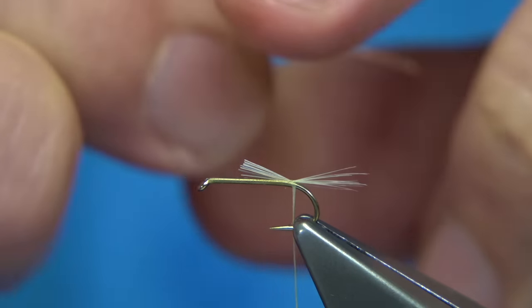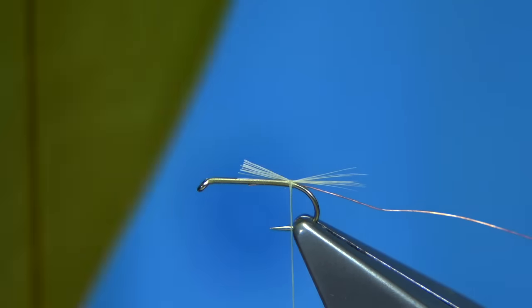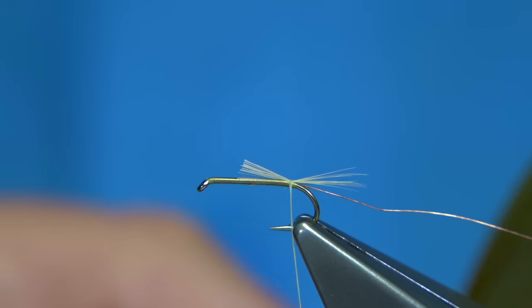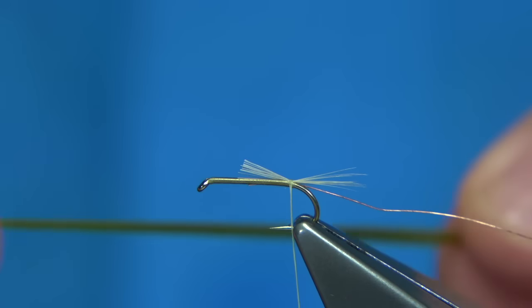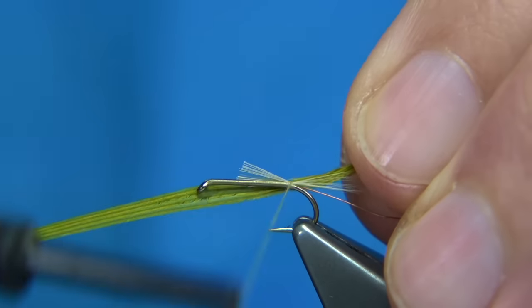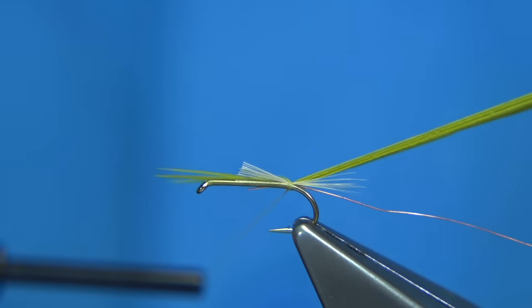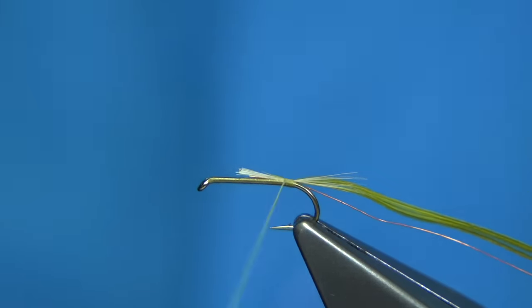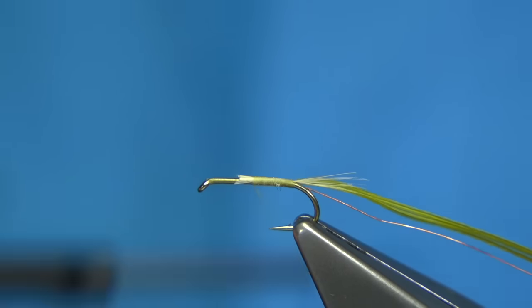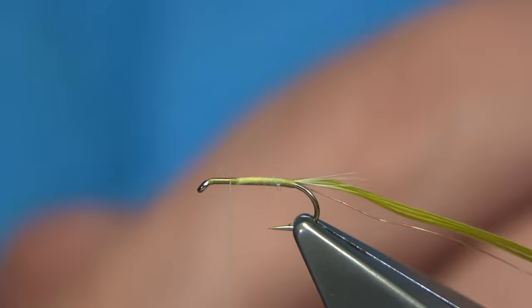I'm going to use a fine copper wire for the rib — extra small. Then we've got the condor substitute: four strands of the turkey for this fly, size is fine. Just tear it away and make sure the ends are lined up. What I like to do is come round with a single turn so there's the thicker part of the fibres, and then pull this into the fine tips all the way in. Then work the way up. It's worth putting a wee bit of wax on your thread at this point to make sure everything's nice and tight. I'm going to take this three quarters of the way up the shank.